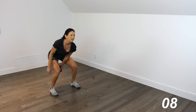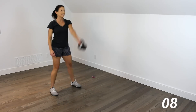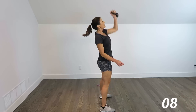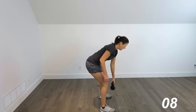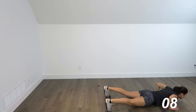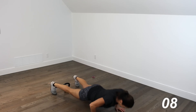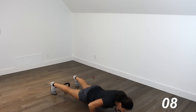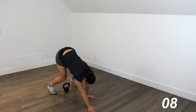Single-arm swings, here we go — 1, 2, 3, 4. Here comes that snatch — all the way up, bringing it down. Walking it out, strong push-ups — 1, 2, 3, 4, 5. Come on in. Maybe you need a little break — you can pause the video, it's up to you.